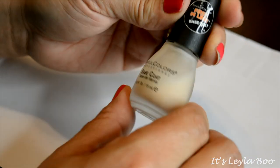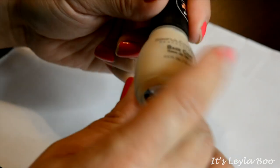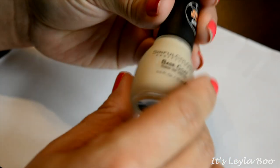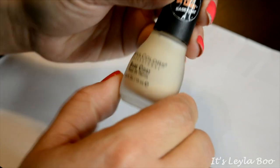Next up, here is the Sinful Colors base coat — this is kind of a ridge-filling base coat. I don't really enjoy this one; I have one made by Seche that I like a lot more, so I'm going to go ahead and pass this along.